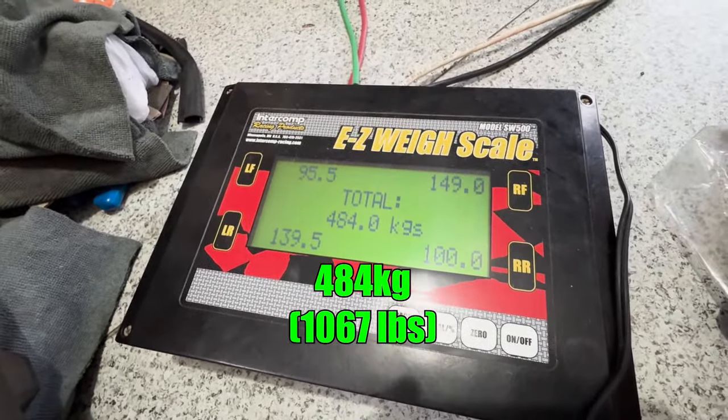Yeah, buddy! It's on now! Obviously it's missing the hood, which is another couple of kilos. It's missing the soft top, which is like 13 kilos, I think.